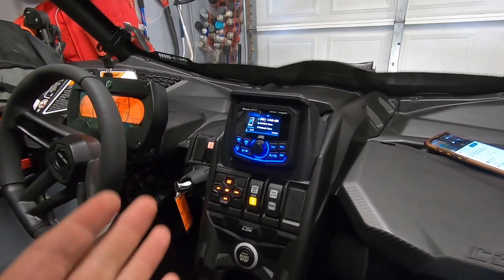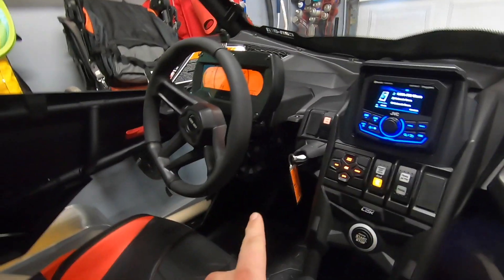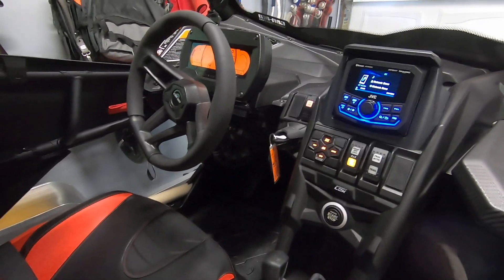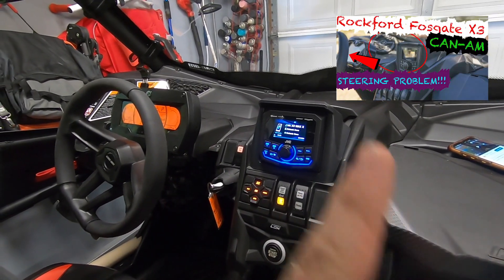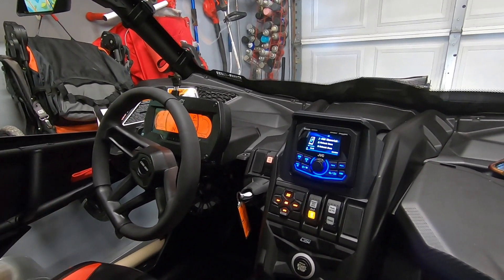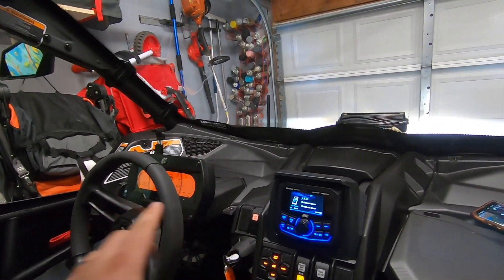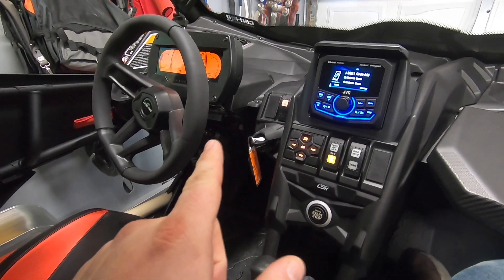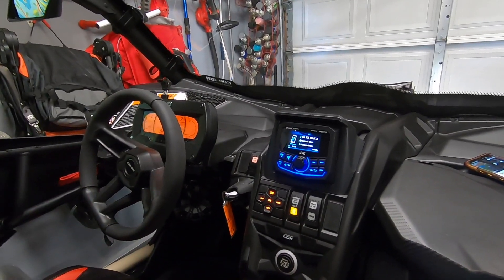The JVC is pretty much the same exact unit for less money with more options. I'm also using SST Works mounting plates and SST Works enclosure pods for the Kicker panels, as well as Kicker 6.5-inch speakers. You can check out my review video on the Rockford Fosgate up top — I had an issue with the steering wheel pulling pretty severely due to the DPS having an interference issue with the magnet from the Rockford Fosgate speaker. I'll do a full installation video on the JVC head unit as well, which will be uploaded to my channel soon.